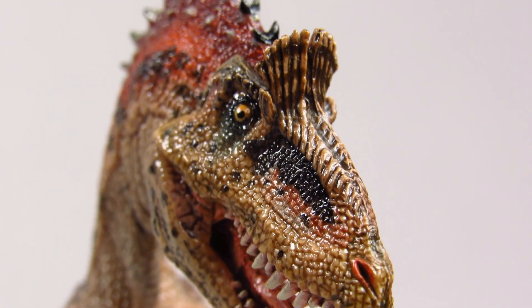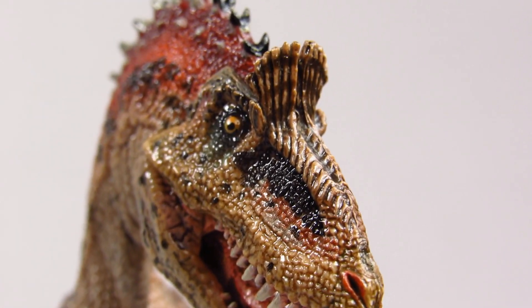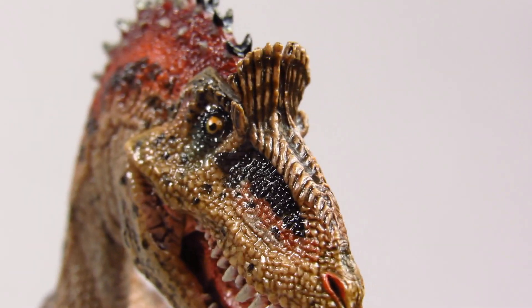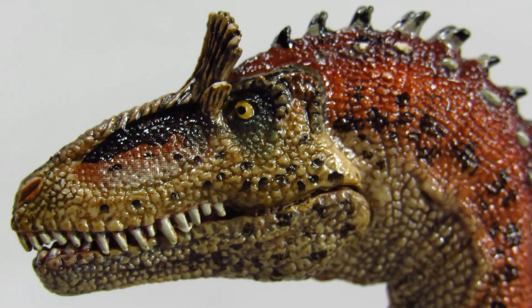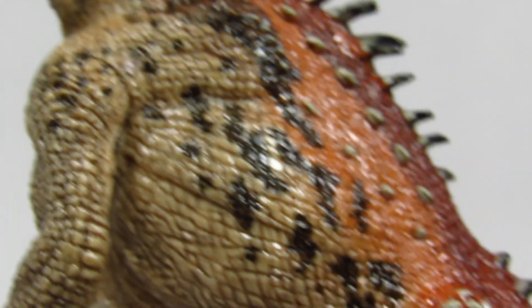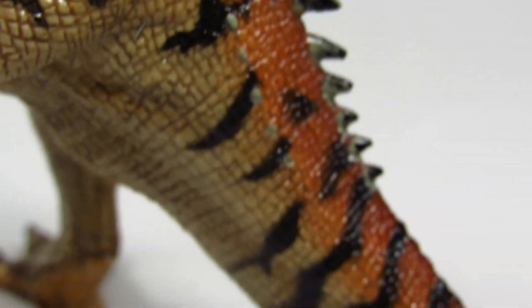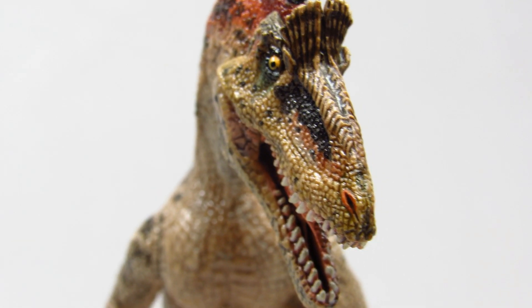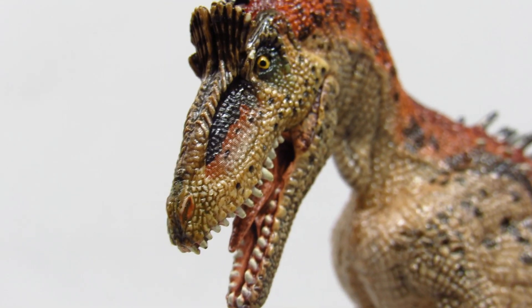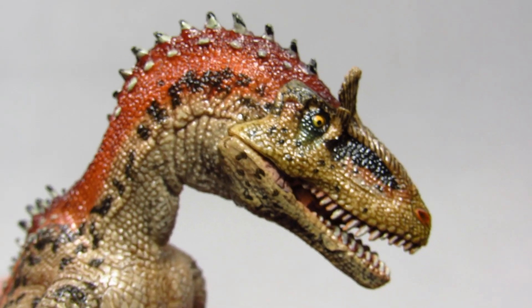I do wish, however, that the iconic crest atop the head had some kind of display coloration — that would probably be more accurate as well. Speaking of the head, the head sculpt on this model is quite nice. The expression and shaping is all dynamic and full of life. The scales are sculpted fairly meticulously, and the texturing on the crest itself is quite good. Papo also seemed to have taken particular care with the sculpting and painting of the dentition and mouth interior with this one.